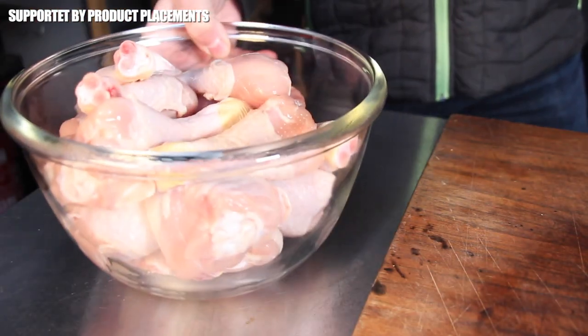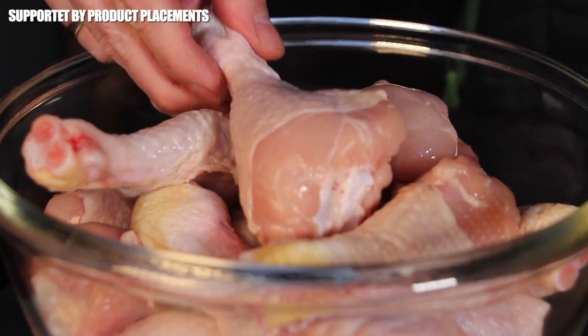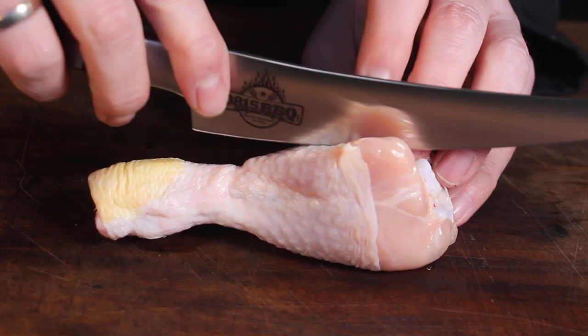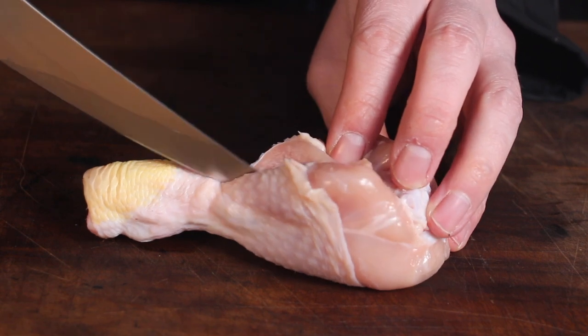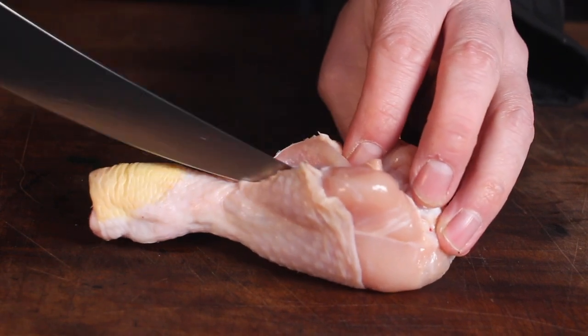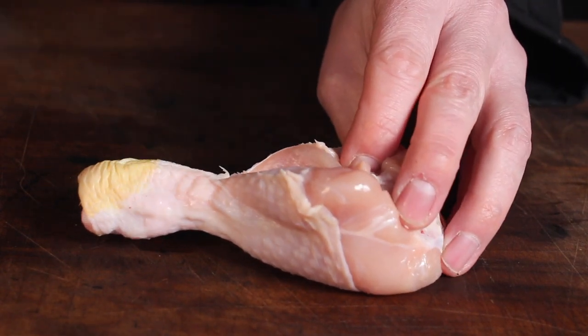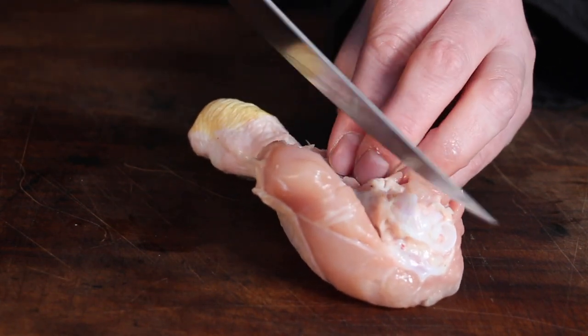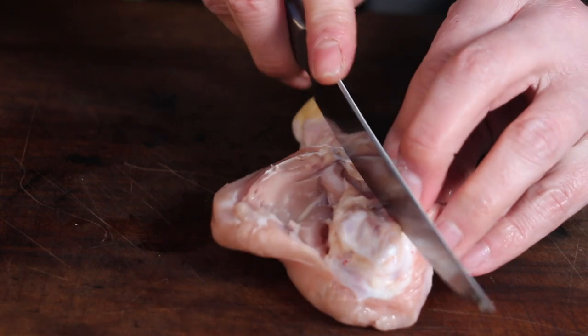Two or three weeks ago a nice video popped up on my social media pages. I can't remember exactly whose idea it was — I have a lot of barbecue content popping up on my timelines everywhere — but this idea was so amazing I had to try it myself.